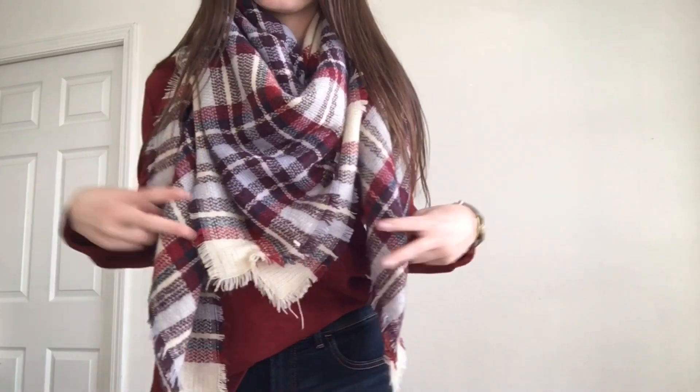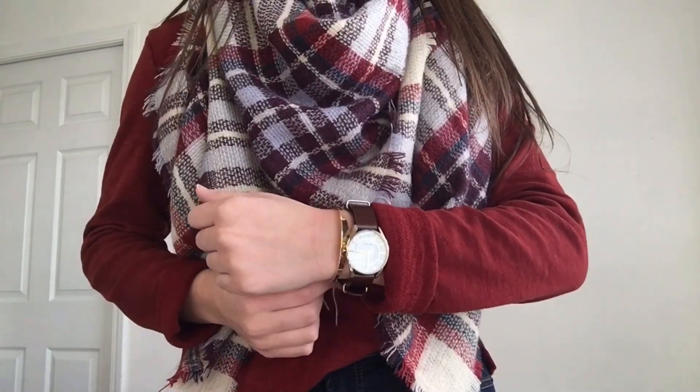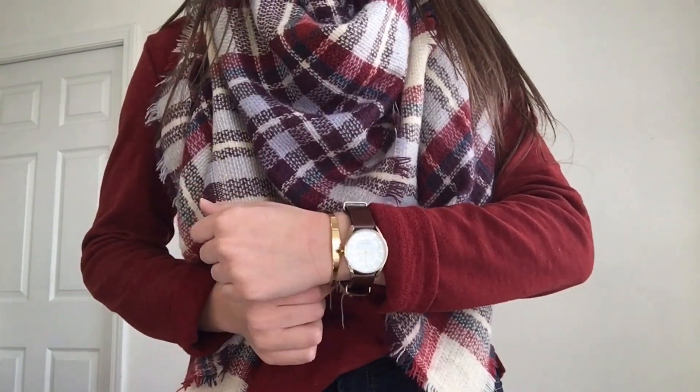I personally love this outfit. I still have on my Express jeans — I swear I wear these with every outfit. And I have on this long sleeve, which is actually also from Express, and this scarf, which is from Maurice's. I did put on my Nine West watch and this gold bracelet from J.Crew, the same ones from the other outfit. But I think scarves are a perfect idea for fall and winter outfits.